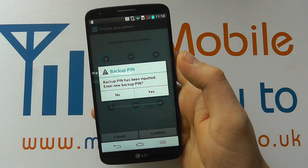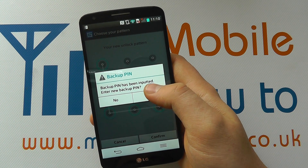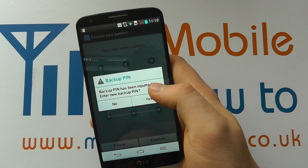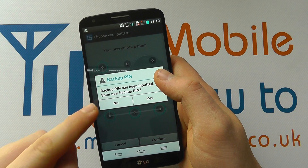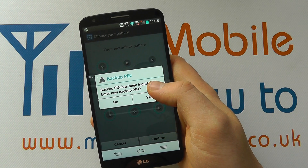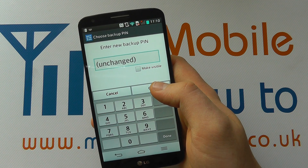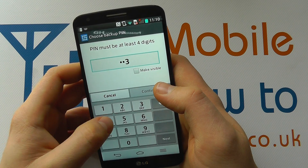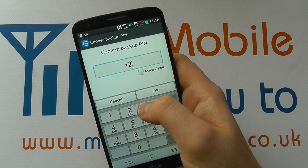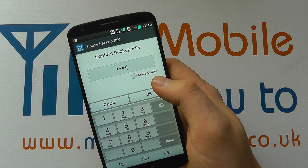Because a pattern lock isn't the most secure option, it wants a backup PIN as well as a secondary measure. Because I've actually used this device before, it already knows there's a backup PIN on the device. But for the sake of this demo, I'll show you the steps you have to go through. So I'll click yes and enter the new PIN, click continue. I can cancel or delete until I'm happy — it's got to be four digits. So I click OK.